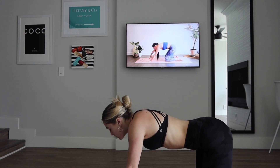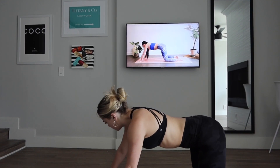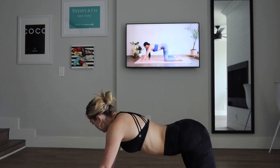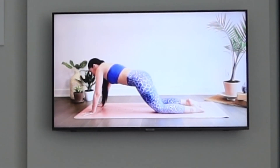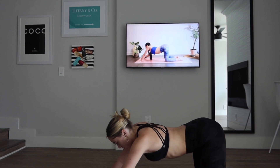Go ahead and come to a neutral spine, walking the hands forward. Begin to gently rock side to side, maybe finding some more organic movement here. Oh — this is not side to side, but okay.